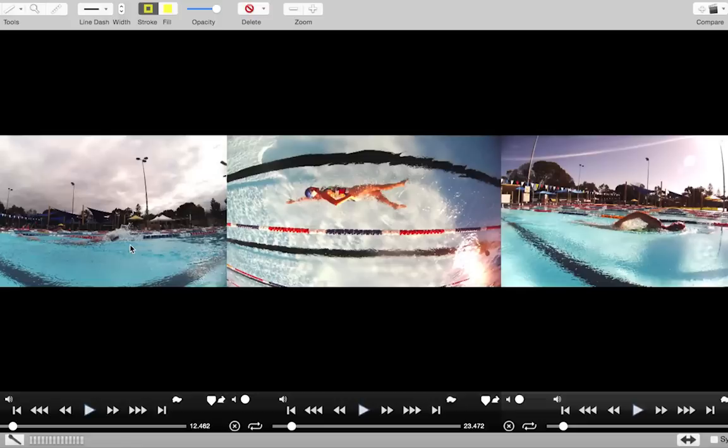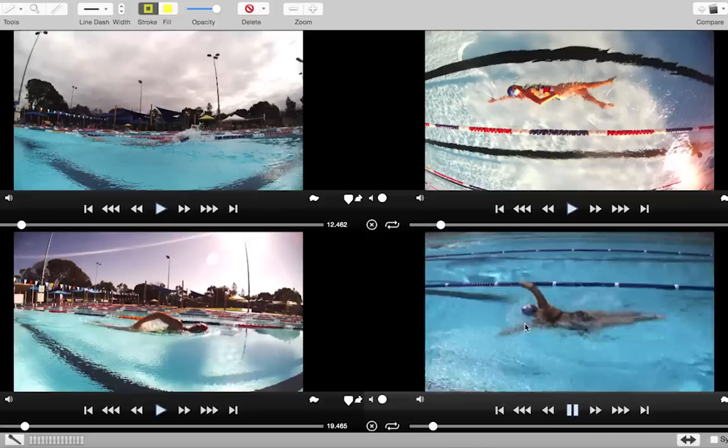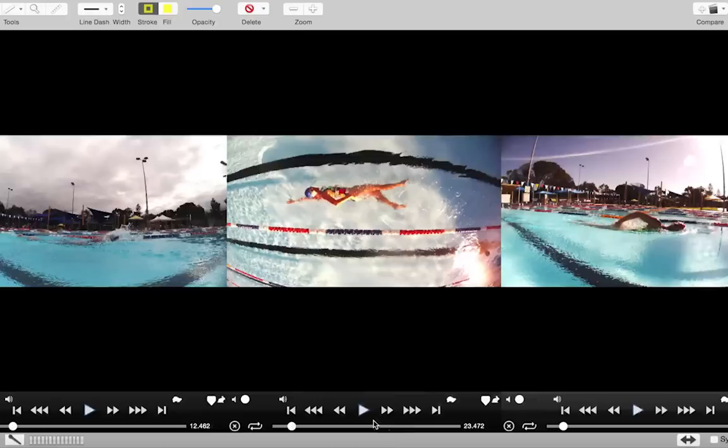My feeling is that this straight-arm recovery you now have is maybe just carrying over a little bit too much underneath the water — that sort of bowling action. I re-emphasize there's nothing wrong with what you're doing over the top, so long as it doesn't carry across underneath the water, which is what it's doing at the moment. We almost need to separate those two things. If we bring in Shelly's stroke, you'll see that underneath the water she's got that bend there — that's really what we need to try to get working.